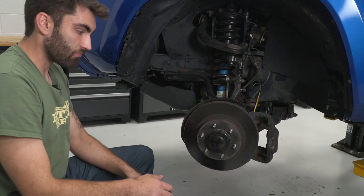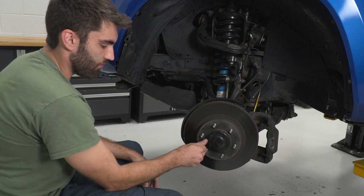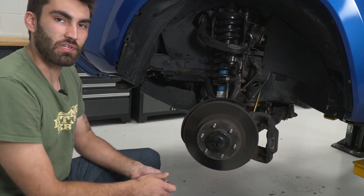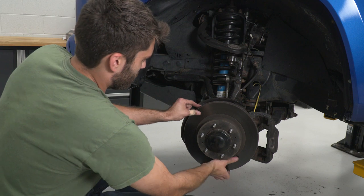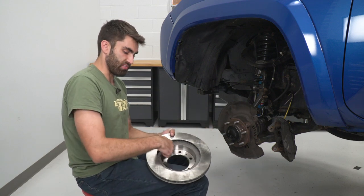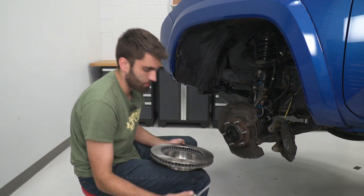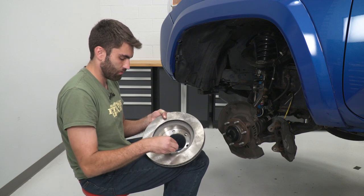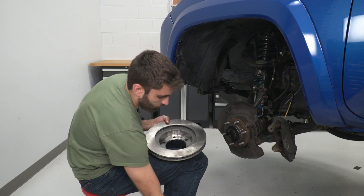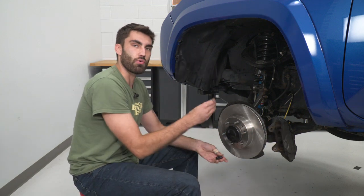Now we're ready to remove our rotor. If you're lucky it'll just slide right off, but if you live in a place with a lot of rust, you can use an M8 by 1.25 bolt threaded into the hole to push the rotor away from the hub. Or if you're not going to be reusing your rotors, you can just hit it with a hammer until it pops loose. Now we're ready to install our new rotor. Before we mount it up to the hub, we'll put some anti-seize on the inside so when we go to change our brakes next time, the rotor won't stick to the hub as easily. We'll throw the rotor on and put a couple of lug nuts on to hold it in place.